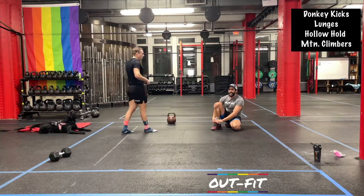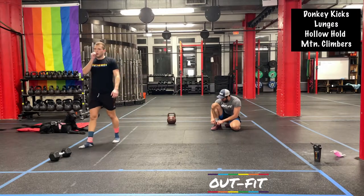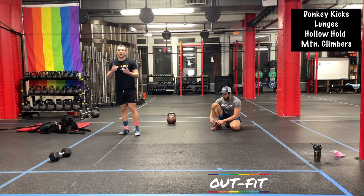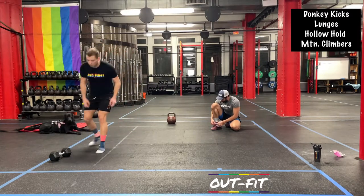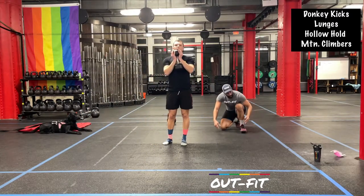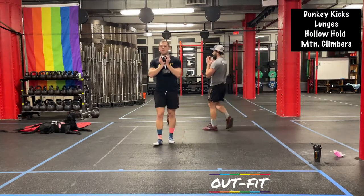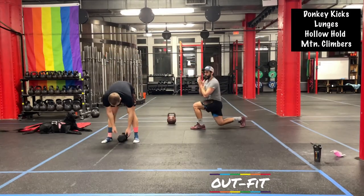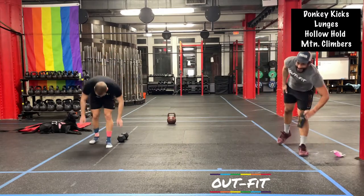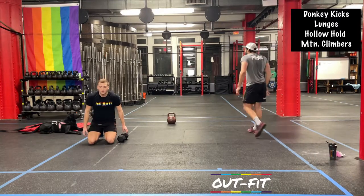40 seconds rest — getting there. 50-second rounds are coming up, then 60-second rounds, and we made it. For the 50-second round, the only thing we're going to switch up is we're saying goodbye to the suitcase hold — we're going to lunge with a goblet hold. Both hands on the bell, right up near the chest. Same nice big step back. Donkey kicks coming up — hit those feet right next to that pillow and hop up and over it. 50 seconds of kicks in 3, 2, 1.